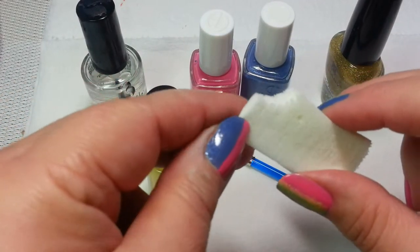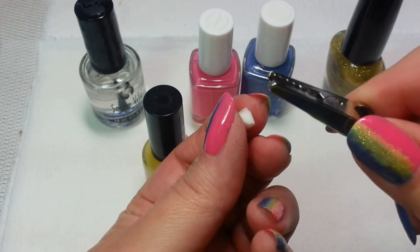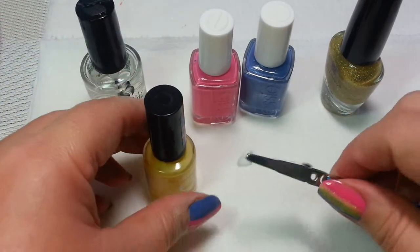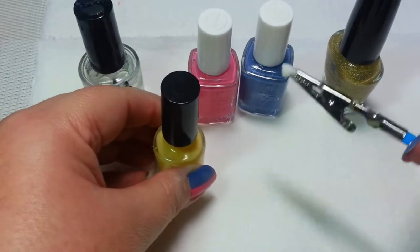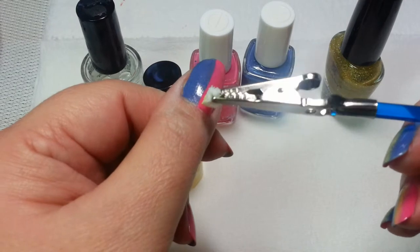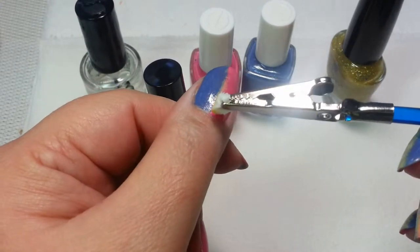I'm going to take the sponge and I'm just going to tear off a little teeny tiny piece. Now, this is just really, really small. The reason I'm using this particular alligator clip is that if I was trying to manipulate this by hand with my sponging, it would just be way too small — I'd never be able to manage it. So, with my little alligator clip and sponge in place, I'm going to just go ahead and dab it into the yellow. Then I'm going to pat that along the middle of the fingernail. And this is where the two colors meet, where the pink and the blue meet.